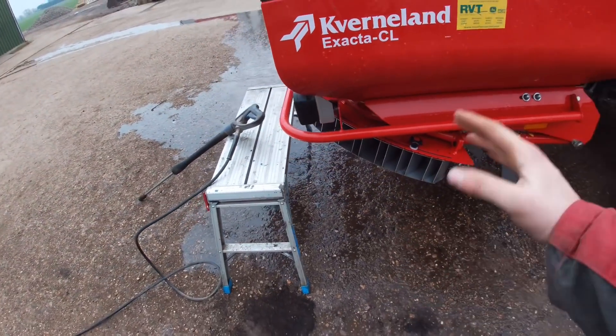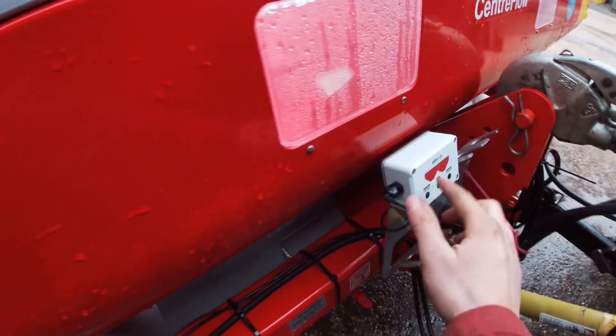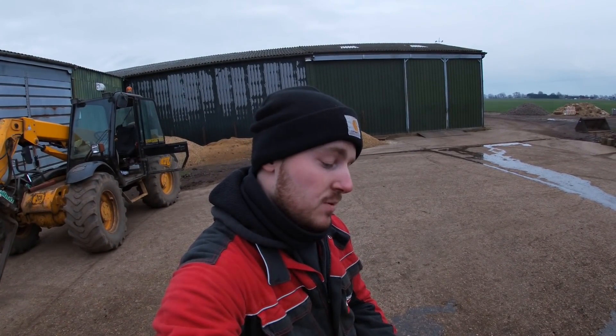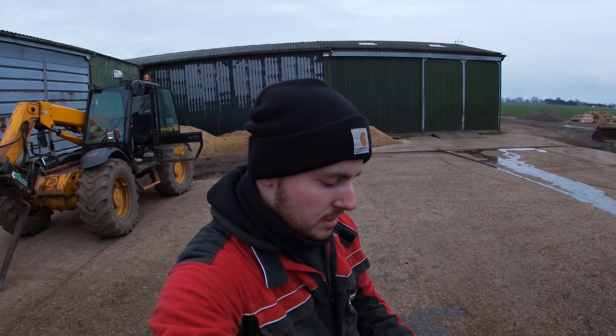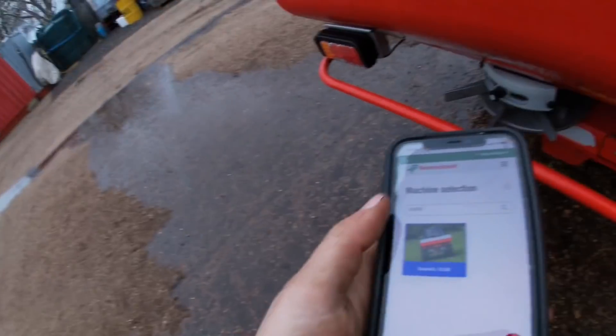What I was going to explain is how I got the rate and the right levers set on the back — where to put the slider and so on. The manual doesn't tell you specifically, like if I want to put on 125 kilograms a hectare, there's no decent chart. So what I did was download the Converland app, where you select your machine.